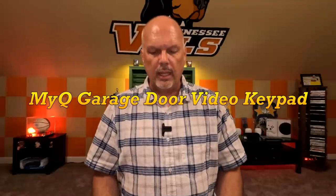Hey everybody, Robert here again with A to Z Smart Home. Today we're going to do a little unboxing and review on the new MyQ Smart Garage Video Keypad. This is a brand new product — I already use some MyQ devices for remote garage door control, and it works great. So today we're going to unbox it, get it installed, and test it out.